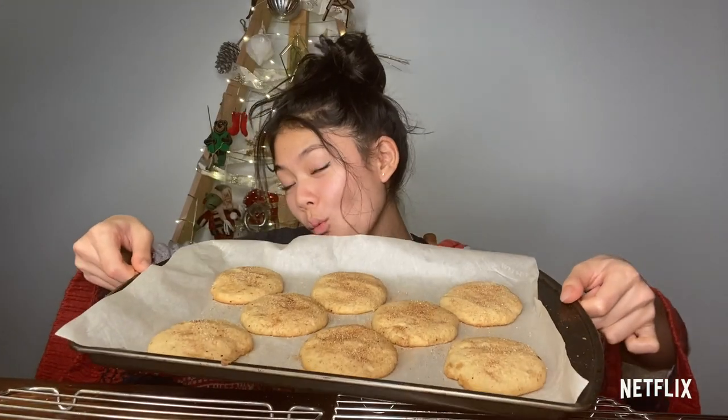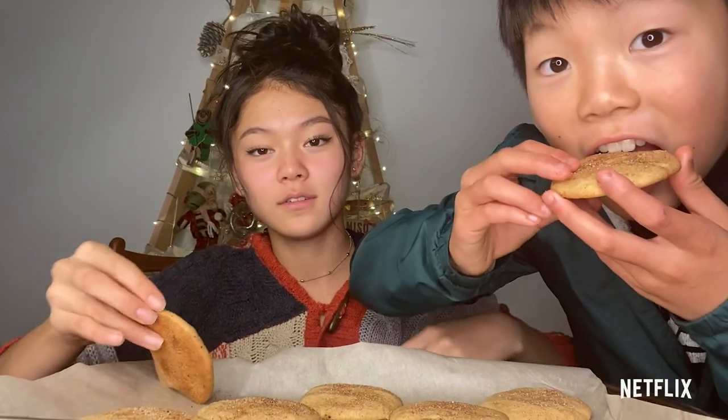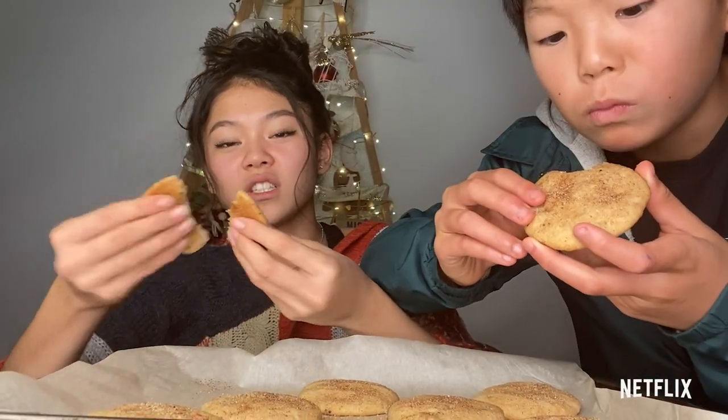I just took my cookies out of the oven and I'm going to try them. They're still really hot, so maybe I'll let them cool for another minute. But Hero wants to try one, so I'll give him one. It's good! Mmm. Merry Christmas, everyone. Bye!